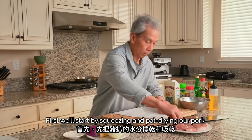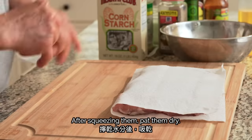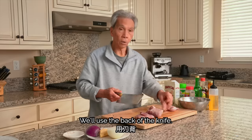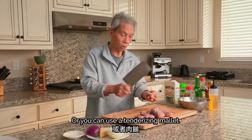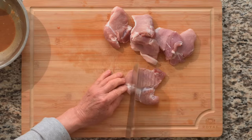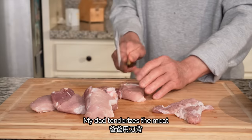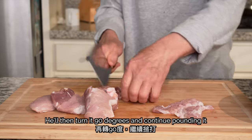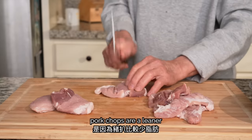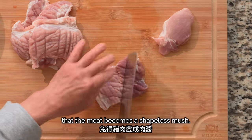First, we'll start by squeezing and pat-drying our pork, which makes it easier to absorb the ingredients. My dad tenderizes the meat by pounding the pork with the blunt side of the knife. He'll then turn it 90 degrees and continue pounding it, which creates a crosshatch pattern. You can also use a meat mallet here. The reason we do this is because pork chops are a leaner and therefore tougher cut of meat — pounding breaks down the muscle fibers so it's more tender, but we don't want to pound so hard that the meat becomes a shapeless mush.